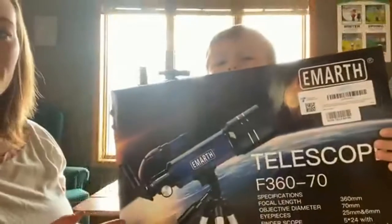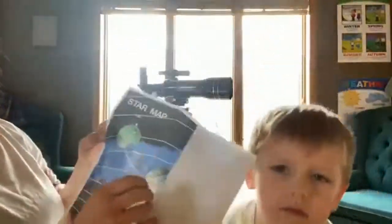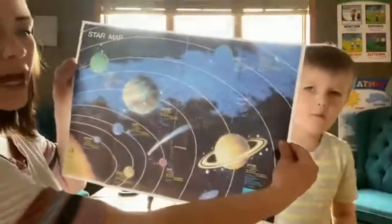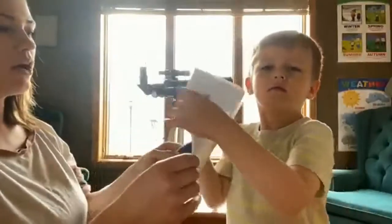We got this really fun telescope on Amazon. We are super, super excited about it. It came with two posters — this one is a star map to help you locate where the stars are, and it gives some fun fact information. It also gave us a map of the moon.